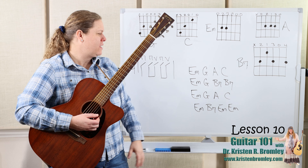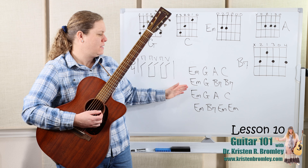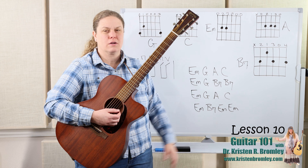So you've got that one there. Let's go ahead and look at this chord progression. We're going to have E minor, G, A, C, and then E minor, G, B7 — twice. Then E minor, G, A, C, E minor, B7, E minor — twice.